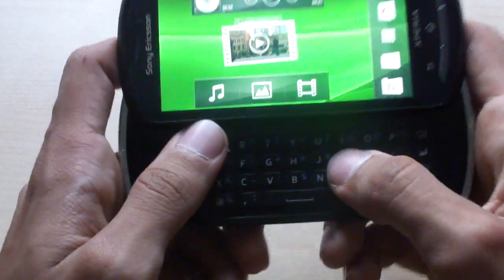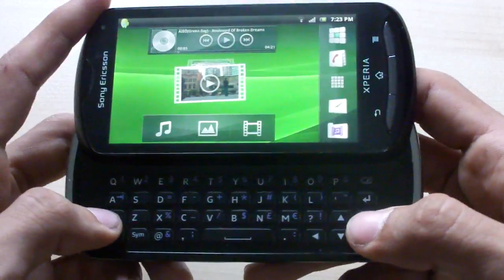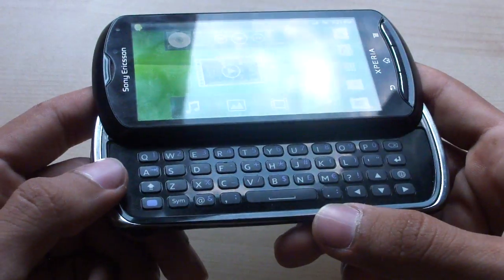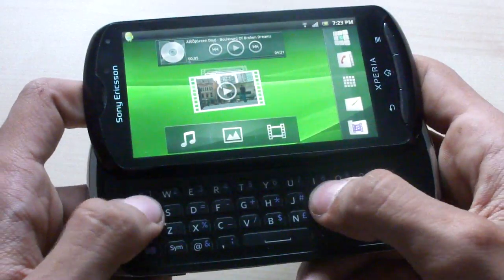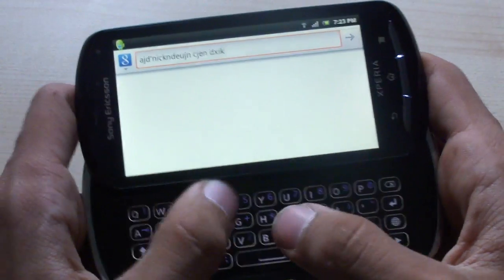It's also one of the thinnest full QWERTY devices at only 13.5mm — very, very thin. I never felt that it was a thick device. When you slide it open you're greeted by a beautiful full QWERTY keyboard. The keys are very spacious and well laid out, with lots of space and a very distinct click.